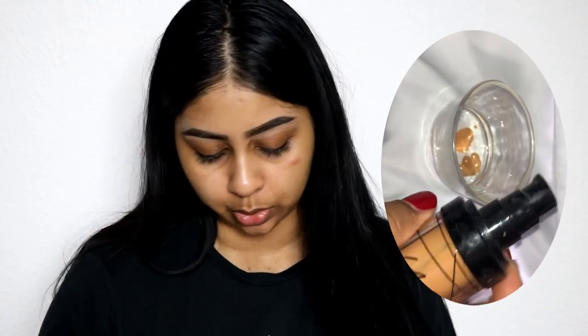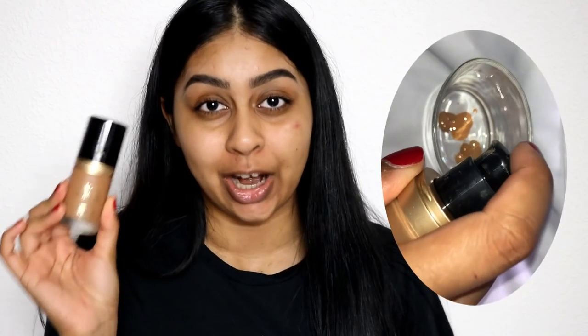The first one is the LA Girl Pro Coverage HD Foundation — just one pump of that. I've also got The Ordinary Coverage Foundation in 2.1Y. Then there's a newbie but a really good one: the NARS Natural Radiant Longwear Foundation in Tahoe. I've also got my Too Faced Born This Way Foundation in Caramel — oh my god, that one's so dark and cool compared to my other foundations.